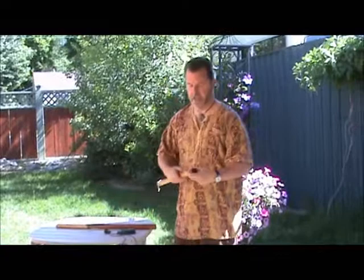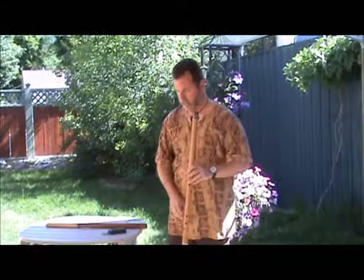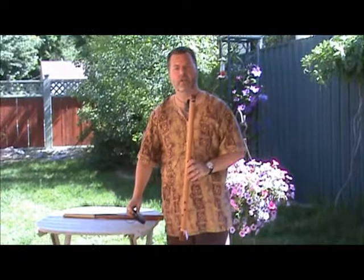I'll give you an idea of what they both sound like. I'm putting on my high-tech rubber band here to hold my microphone. What we'll do is I'll give you the sound dry, which means without sound effects, without any reverb, and then the sound with slight reverb. Okay, this is the full size Anasazi.